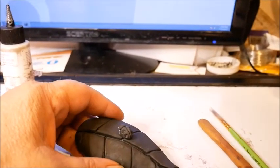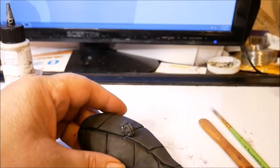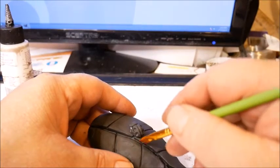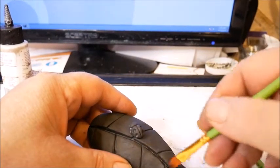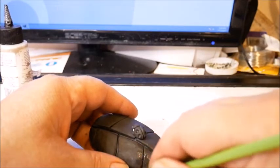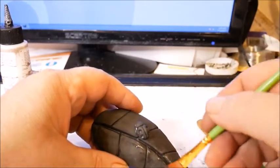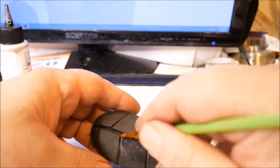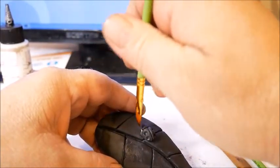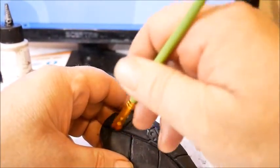Now I'm going to get a paintbrush and a little bit of water. I'm going to get my paintbrush kind of wet and just smooth this out a little bit. It's okay to use alcohol too, but I don't have any handy right now, so I'm just smoothing it with water. This will help to remove fingerprints also, and it'll help to clean the adhesive off the ladybug — it's early in the morning, that's my excuse for calling it a dragonfly!